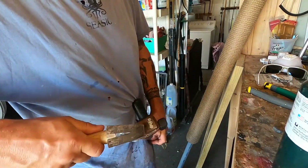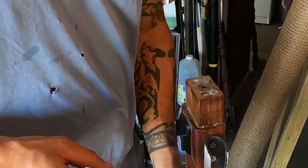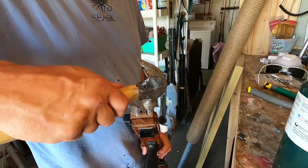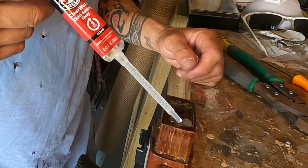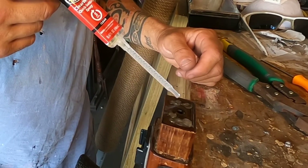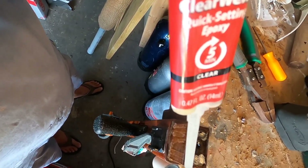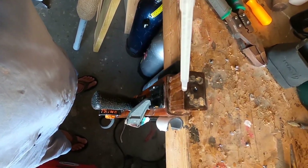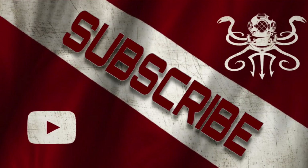We just hammered that lead down in there really tight. It ended up being about five to six ounces of lead total that got melted into the buttstock. Last but not least, you just seal it off with some clear epoxy — I'm not using anything special, just some two-part JB Weld, and that's that. Just let that dry, attach the buttstock back on, and you're good to go. Thanks for watching, we'll see you on the next one.